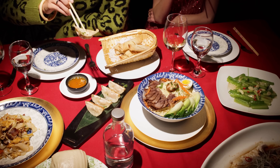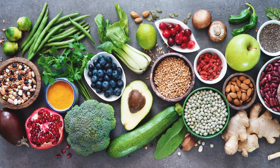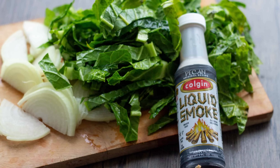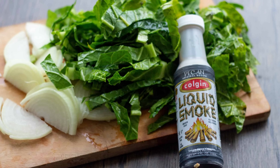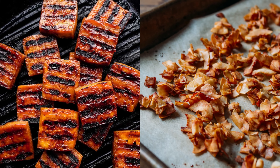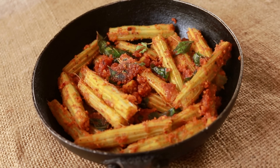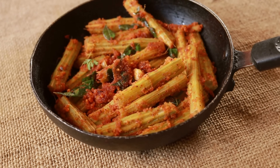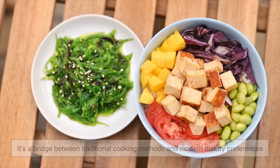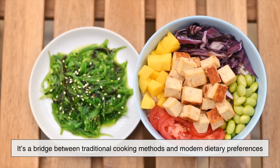Another interesting aspect of liquid smoke is how it connects with modern food trends. As more people explore plant-based diets, liquid smoke has become a go-to ingredient for creating smoky flavors in vegan dishes — from smoky tofu to plant-based bacon. It helps recreate that charred, savory taste without using animal products. In this way, it's not just a convenience item; it's a bridge between traditional cooking methods and modern dietary preferences.